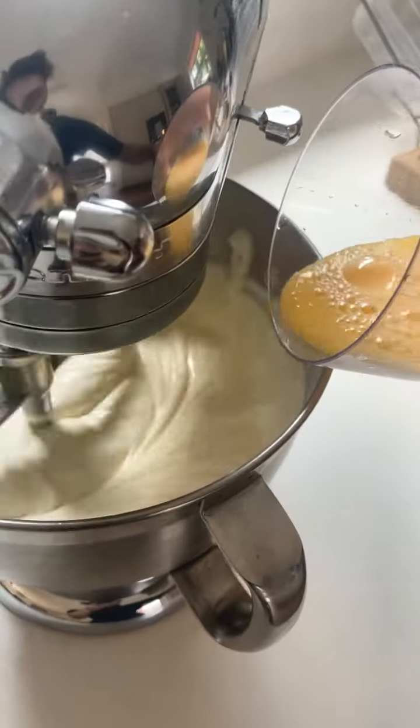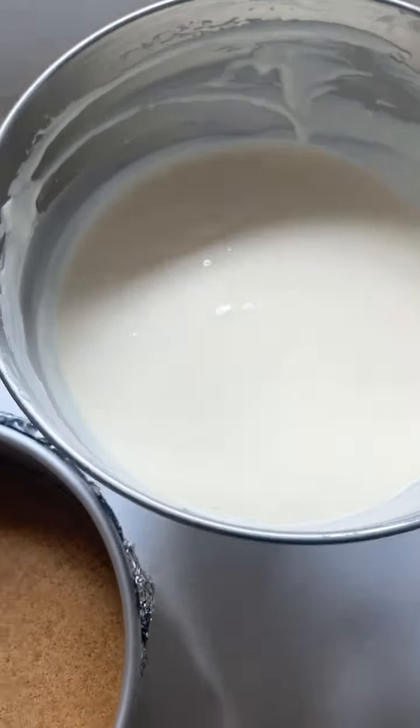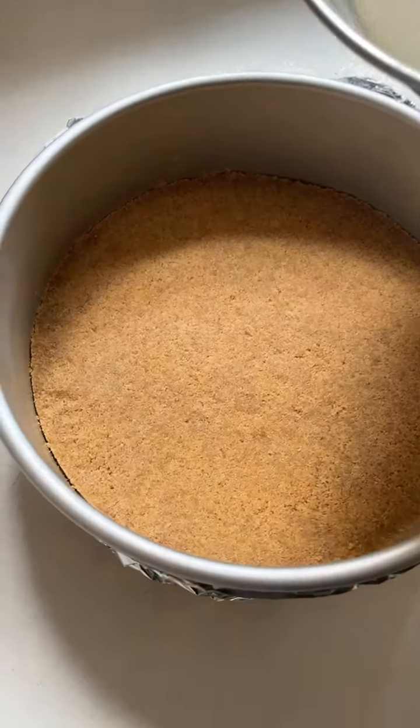And finally, we pour in the eggs. You should end up with this very smooth, luxurious cheesecake batter. Tap the bowl a few times just to get rid of any air pockets, then we're going to pour it onto our biscuit base.